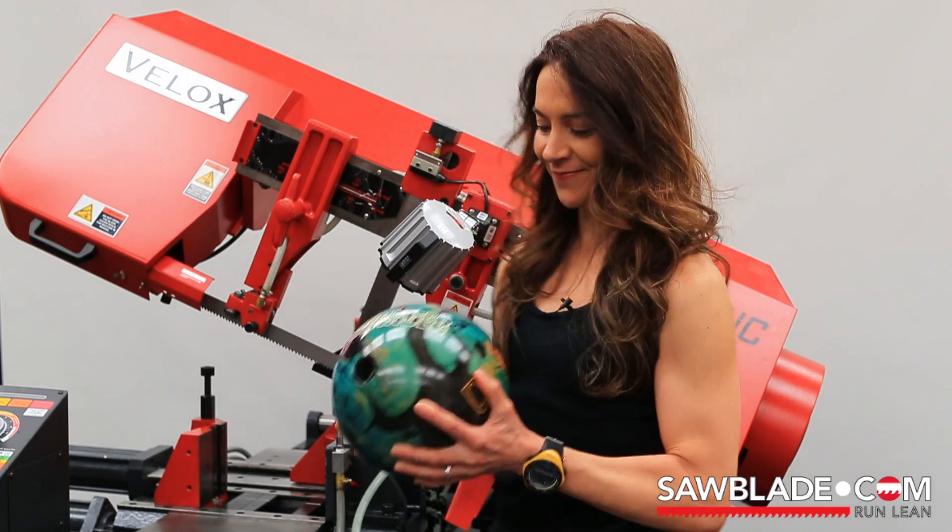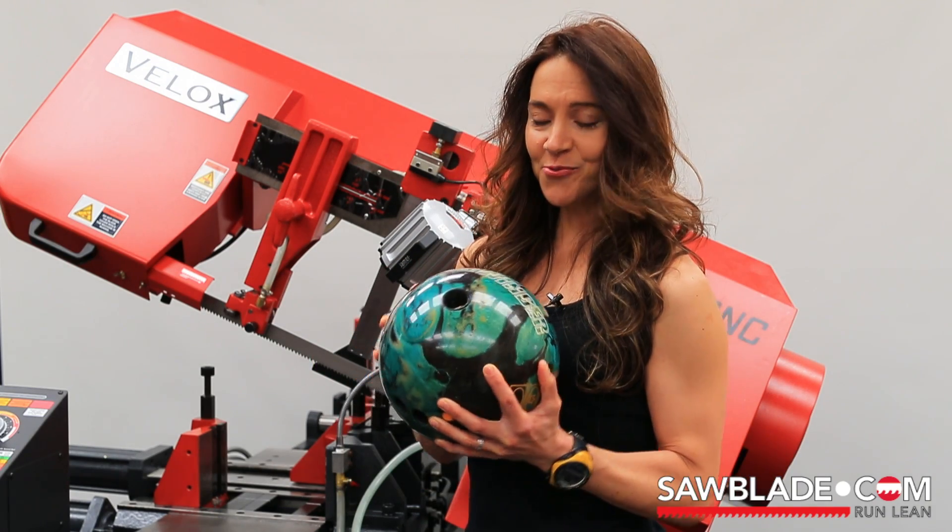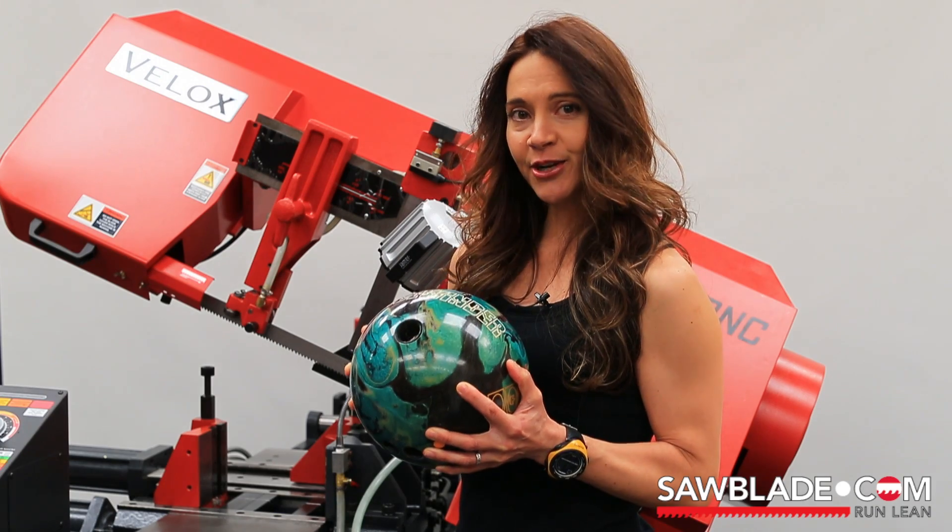Hi, I'm Celeste Hoffman, sales manager for sawblade.com. Welcome to our curiosity series of videos. This series will highlight our saw blades as well as create a little fun along the way. Every few weeks we'll search for a household object or one you might find in your community and we'll saw it in half just to see what's inside. This week's object: the common bowling ball. Have you ever wondered what's inside a bowling ball? Have you ever been curious about how long it might take? Well, let's find out.